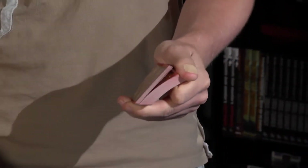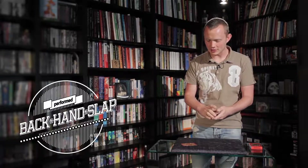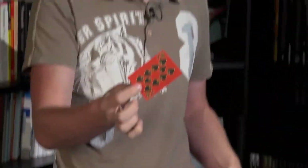Lovely Margaret, call stop as we go through the cards. Stop! Exactly, here is great. That's the card you're going to get, so take a look at the card and remember it.